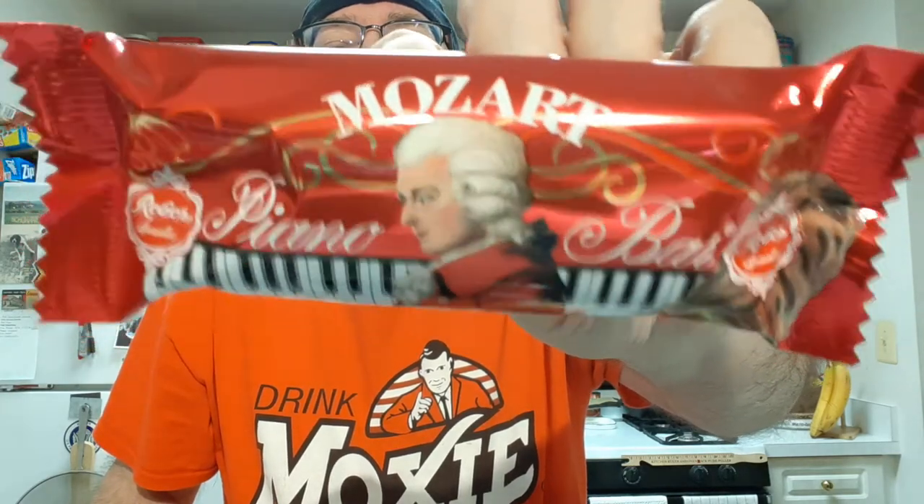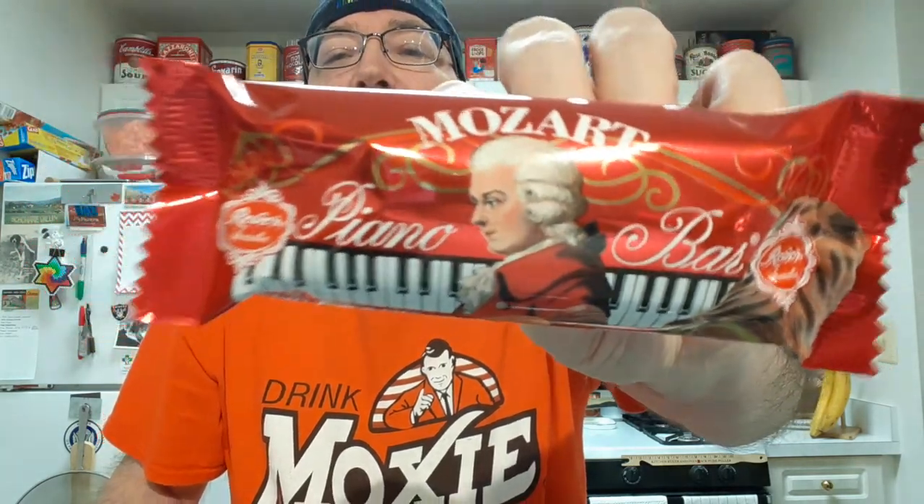I'll be trying the Mozart Piano Bar candy bar, and this does sound awesome. I'll get it open here.